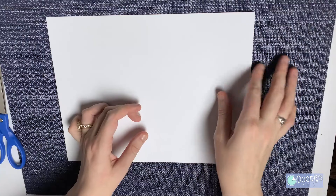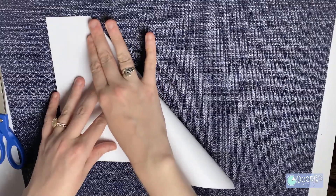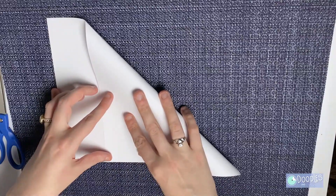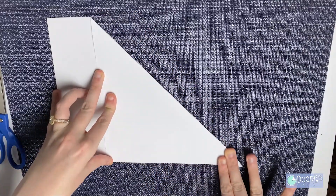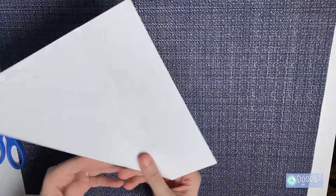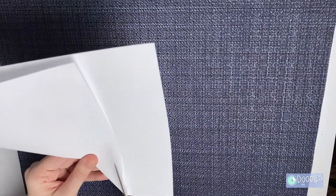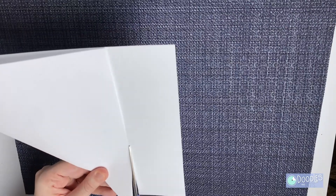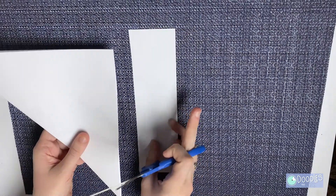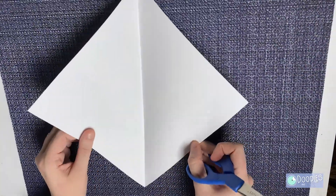The first thing we're going to do is fold the corner to the other side of the sheet. The goal here is to make a square. Now this little rectangle we're going to cut off. All right, you can set that aside. Now we have a square.